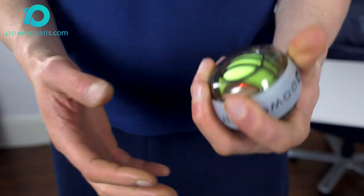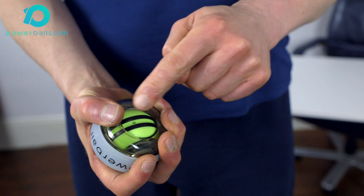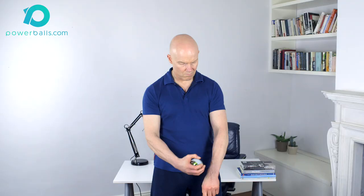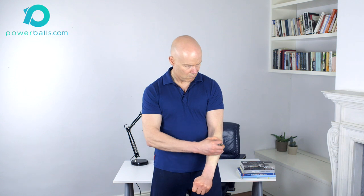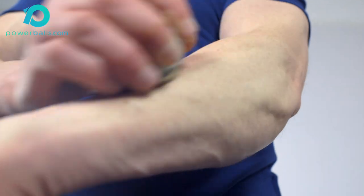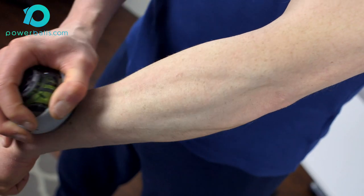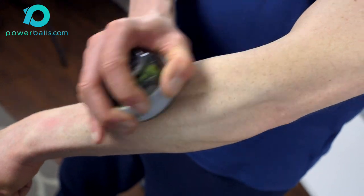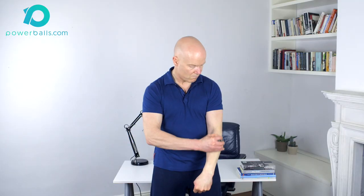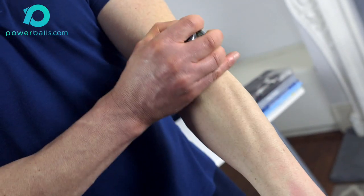Once the entire forearm has been sufficiently warmed up in this way, stop the spinning rotor and place Powerball in the opposite hand, gripping it firmly. Using the flat base of the ball, begin to slide it up and down the forearm as shown, using firm fluid strokes from wrist to elbow, applying gentle downward pressure of the smooth plastic shell surface into the muscle. Continue this action for one to two minutes until the tissue is fully loosened out and sensitivity fades in the muscle.